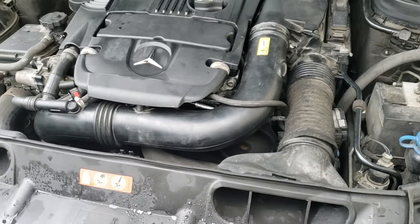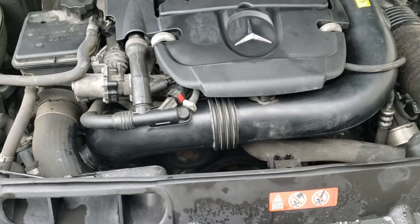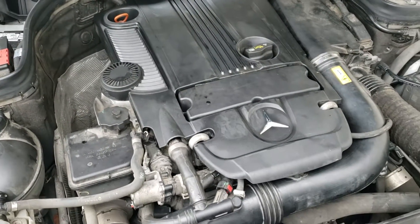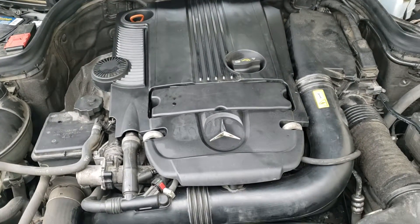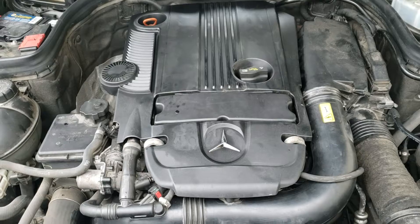Another fine quality job by Dragon Works — 2012 Mercedes C250 sedan with the M271 EVO turbocharged motor. I just replaced the cam phasers, cam chain tensioner.